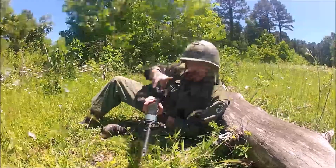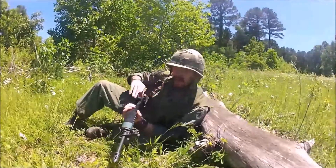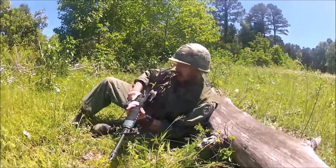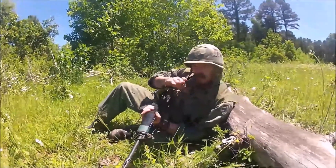Version number two is made out of the same lightweight cotton canvas. Hand-dyed, just like the Vietnamese used to do, right? It comes with hand-made sewn-on pockets.